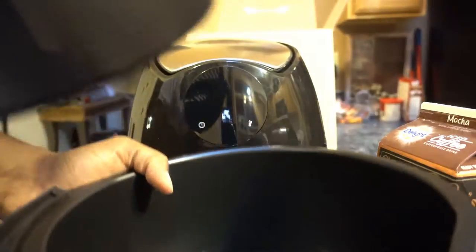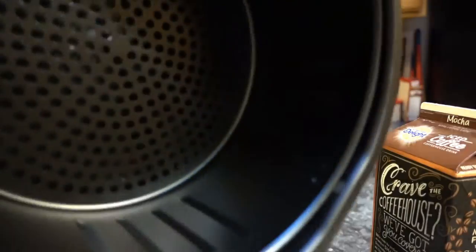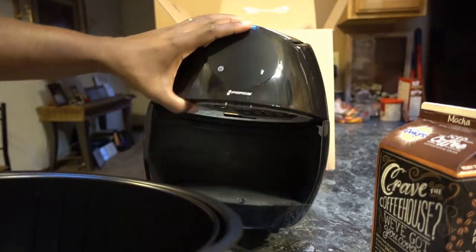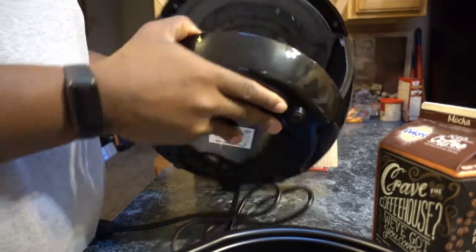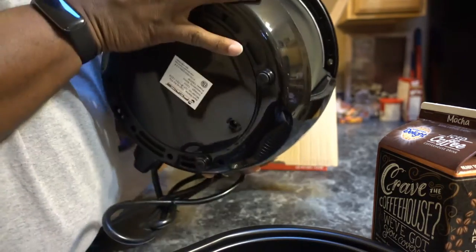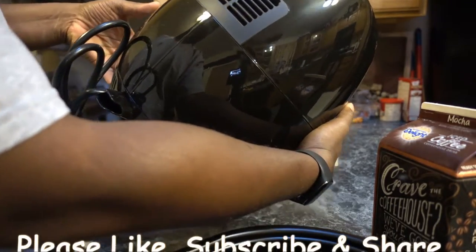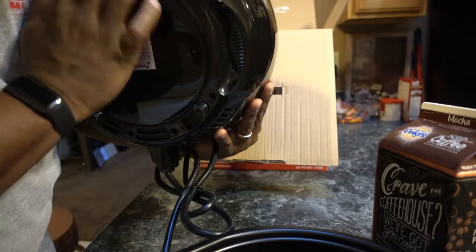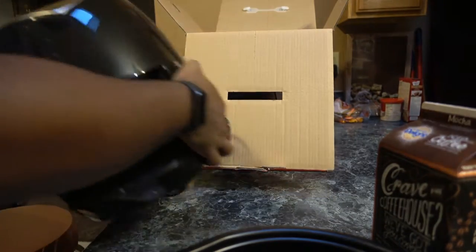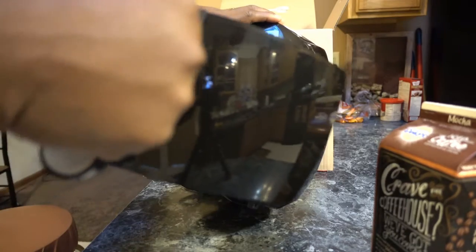You get a nice little basket where you put your food in. People say you can put a teaspoon of oil in there if you like. Good design — metal with plastic on the outside. Inside you've got a coil like an electric stove, with a fan. On the back there's ventilation to let hot steam out, and there are hand grips on the side to carry it.